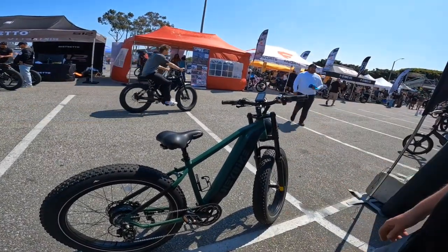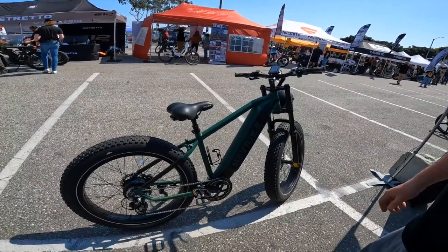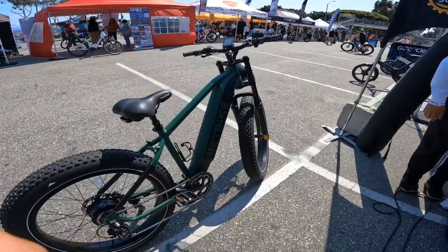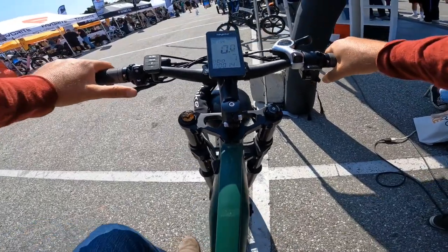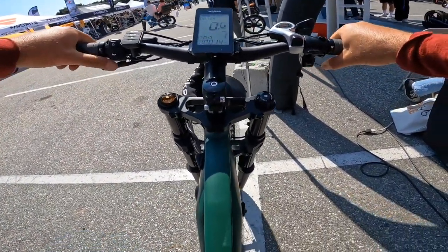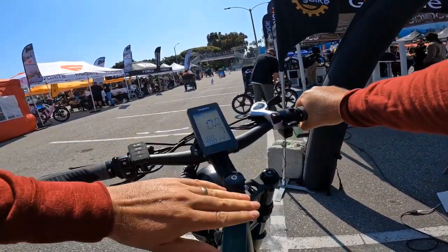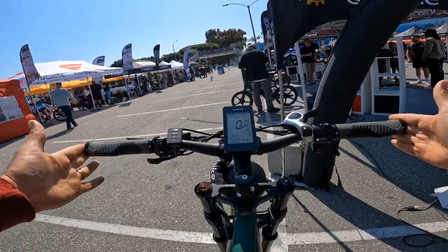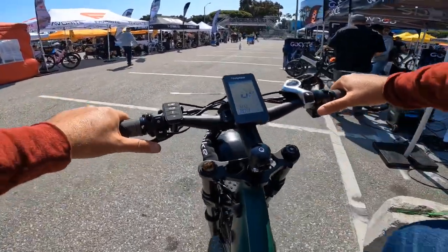The bike starts on zero or wherever you left it last. So hey, this is the Haybike — brown probably saw my video. It does have nice features: a drop-down over here which is really cool, a nice large display, thumb throttle, and grips. The handlebar is actually about 26 inches, not that wide, but it feels torquey.